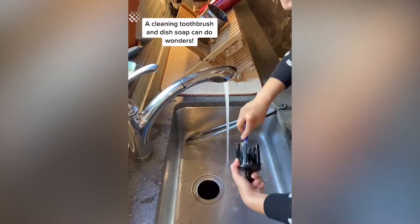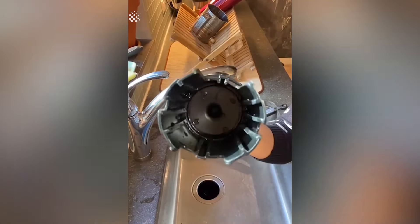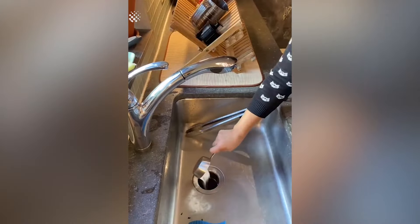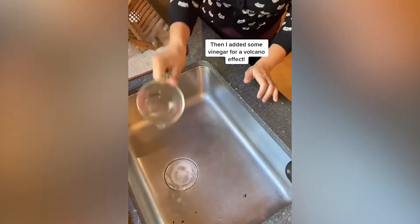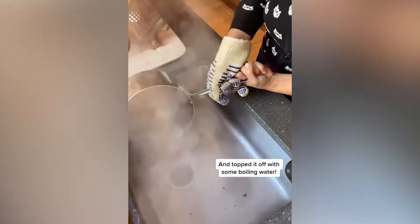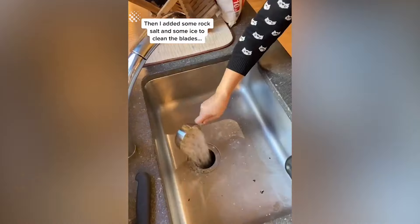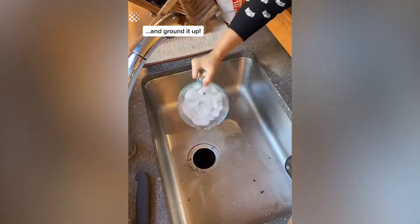A cleaning toothbrush and dish soap can do wonders. Next I left some baking soda in for one hour, then I added some vinegar for a volcano effect, and topped it off with some boiling water. Then I added some rock salt and some ice to clean the blades.